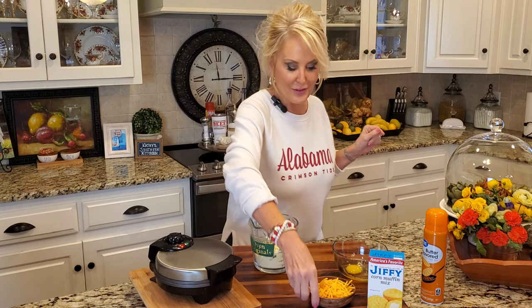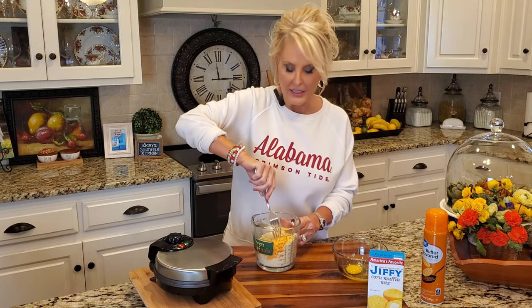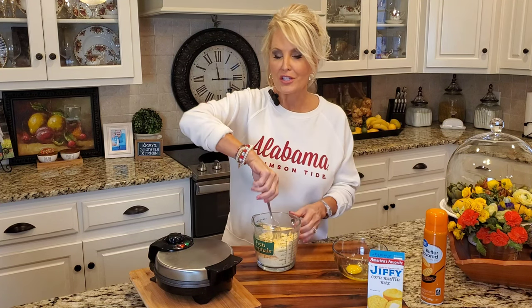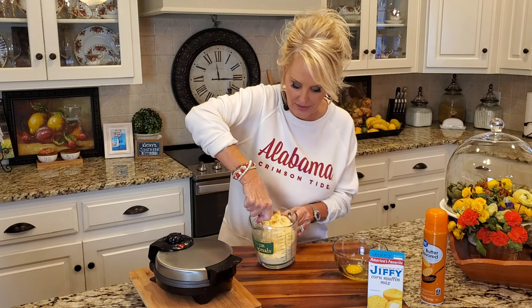I also love cheese in my cornbread and I've got a half cup of sharp cheddar cheese. Now another thing you could do if you wanted a little kick without the jalapeño — you could add either some pepper jack cheese or just a pinch of cayenne pepper. That would be delicious in this.